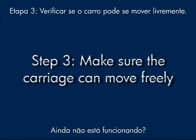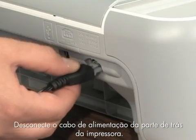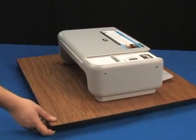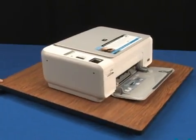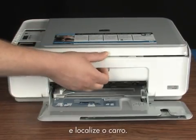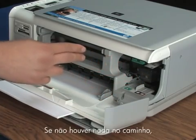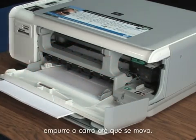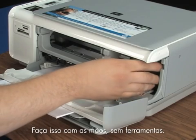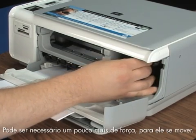Still not working? Sometimes the carriage is stuck and you have to give it a push. Unplug the power cord from the back of the printer. Go to the front, open the cartridge door, and find the carriage. Clear any paper or obstructions from the carriage path. If there is nothing in the way, push it until it moves. Use your hands, not any tools. It may require substantial force to make it move.